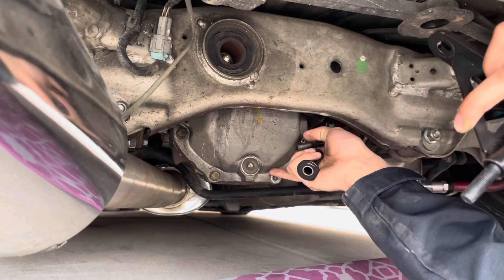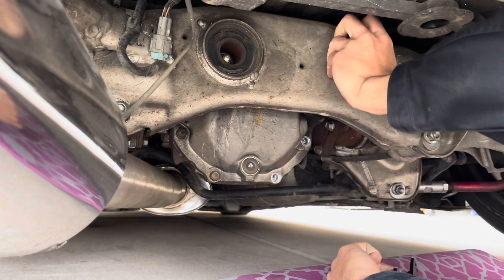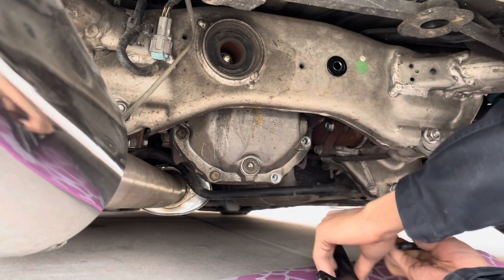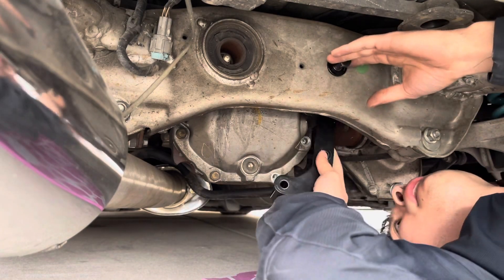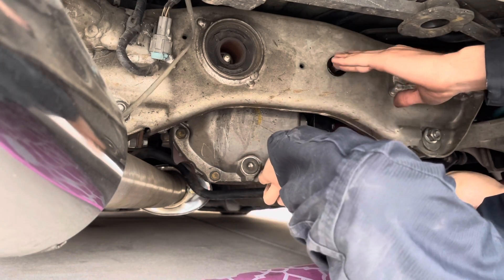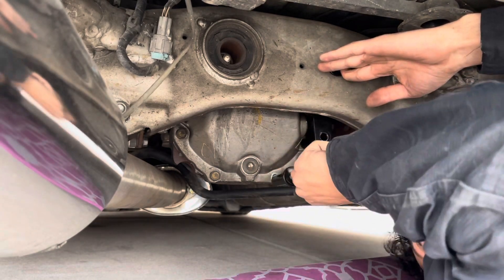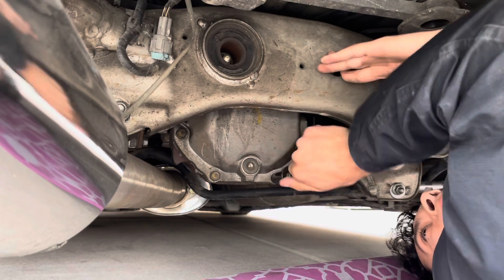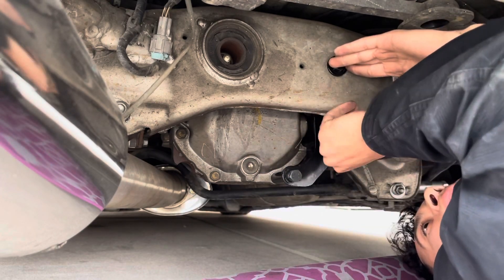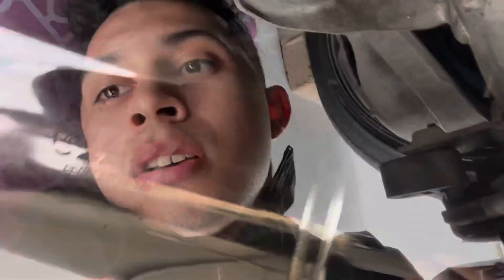So you just need a 14 to take these two out. Put this in right now — you want to put this in here and through here. The rest of this I'm just gonna time lapse, and I'll tell you guys what I did after.